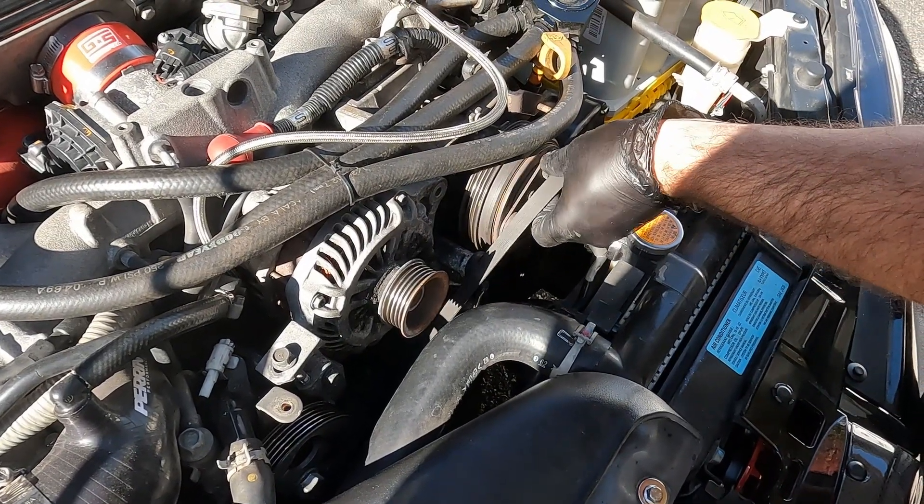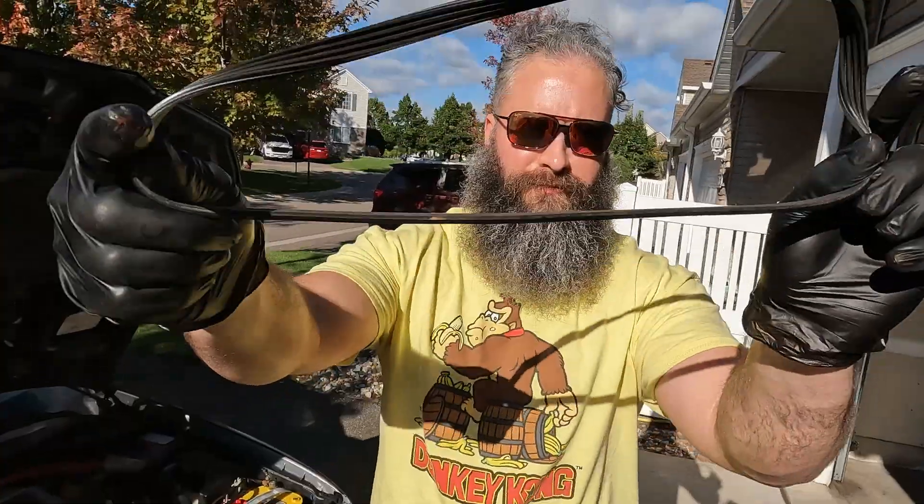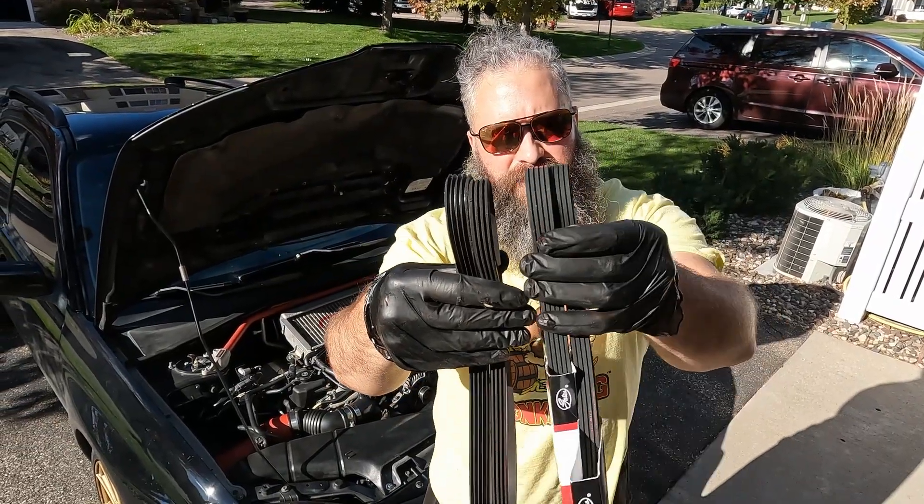Take the belt off the alternator and power steering and let's take a look at it. These are the old belts compared to the new ones.